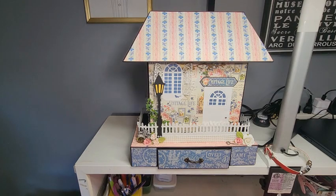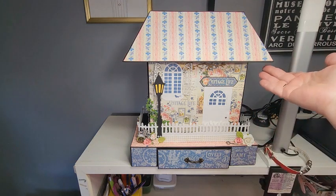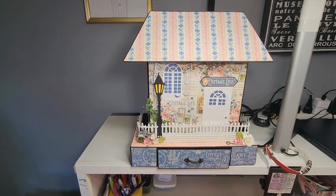Hi everyone, it's Bobbi and I'm here to share a new project with you. This is a very detailed project — it's a mini album with a stand and then a roof made to look like a house. I used Graphic 45's Cottage Life paper to make this, but I got the idea from Anna at Anna's Paper Creations, who used Graphic 45's Eerie Tale to make a haunted house version.